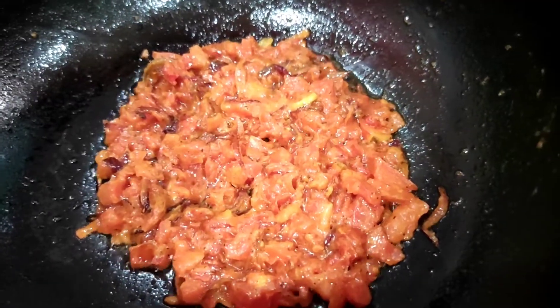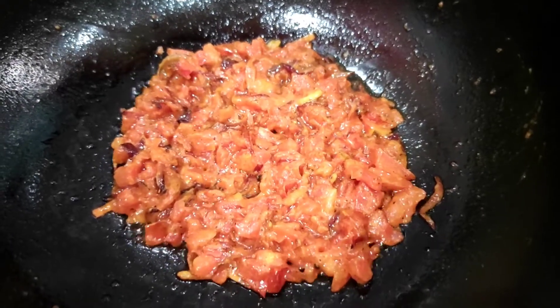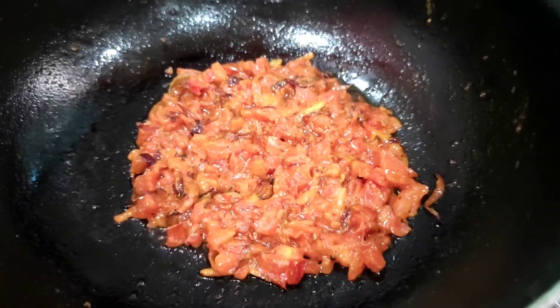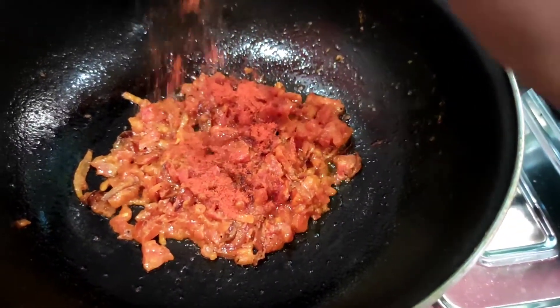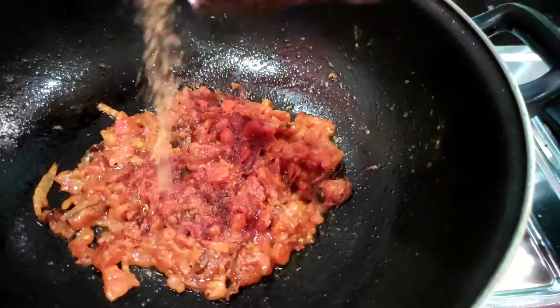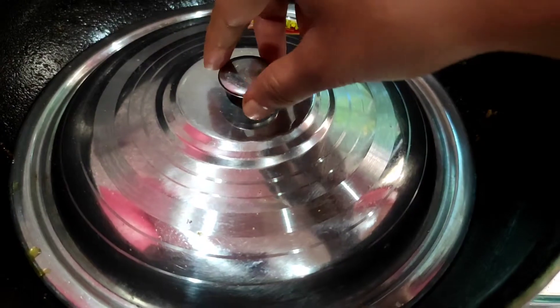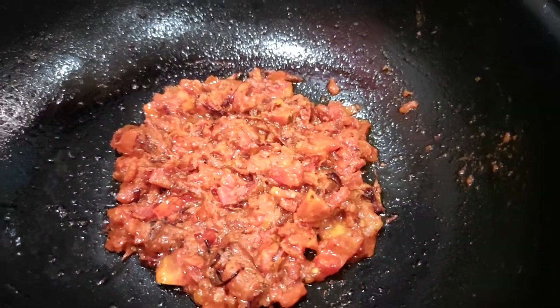The oil in the pan will be ready after 2 minutes. Then I will add the macaroni to the pan. I will add red chili and sesame sauce. This is the powder.